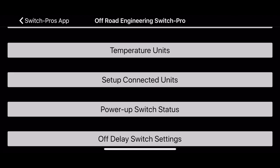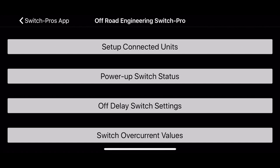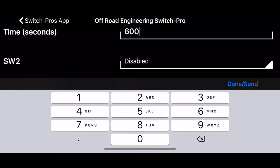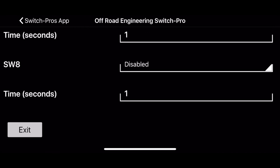After external trigger, you have temperature units — Celsius or Fahrenheit. Connected units allows multiple units connected together. Power-up switch status lets you set each output individually, so if you want a certain output to always be on when the truck starts, you can do that. The off-delay switch settings are pretty slick — you can set each one differently if you want it to stay on for a certain amount of time after you get out of the truck. My 2A radio I have set to 600 seconds, so 10 minutes after I get out it'll turn off. You can enable or disable any of those individually.